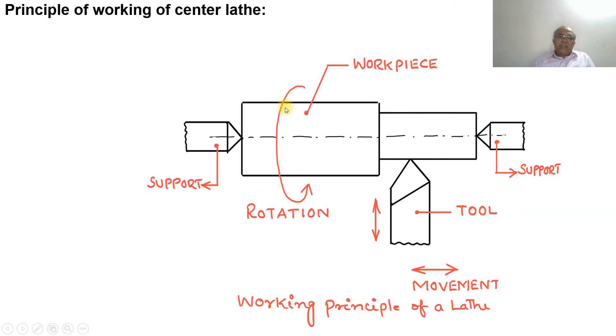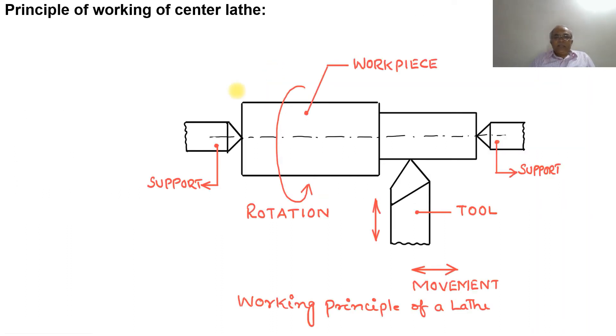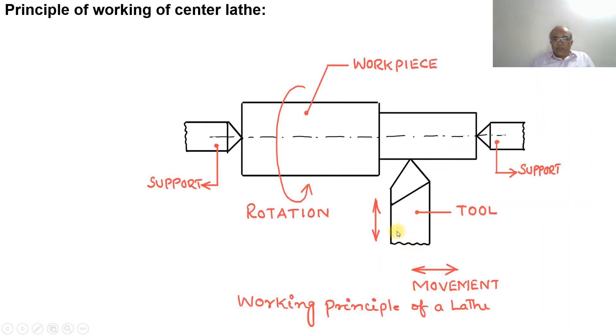As the workpiece rotates in the direction shown and the tool moves, material starts removing from the workpiece. This is accomplished by rotating the workpiece between two rigid and strong supports while the cutting tool is fed against it. The tool material should be harder than the workpiece material, and the tool should also be held securely and rigidly on the machine.